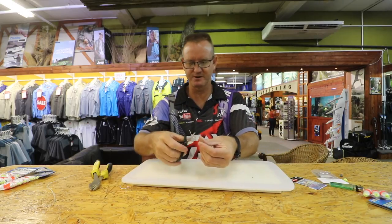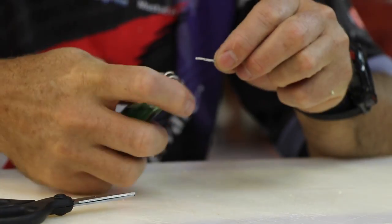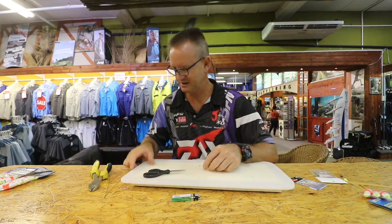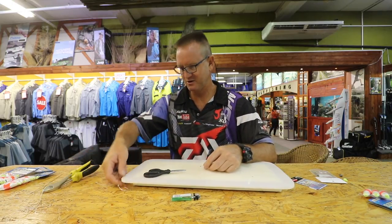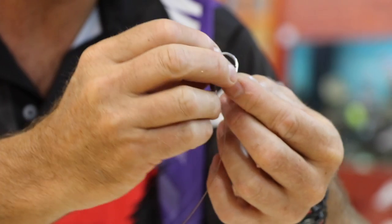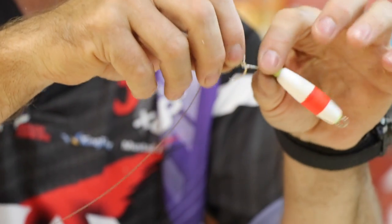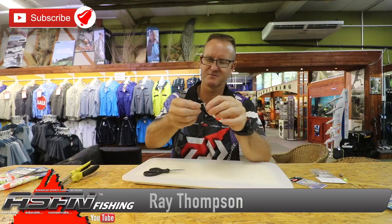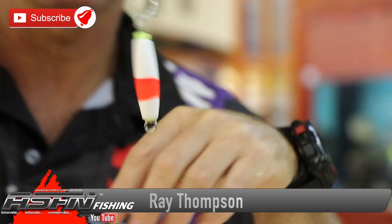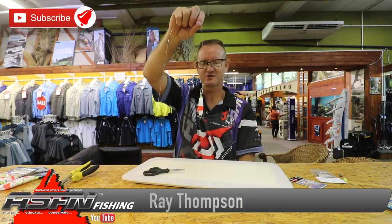Now all we're going to do is just cut it down to the size that we want it to be. Use a lighter to stop it from fraying — nylon does help. We have our hook, and again all you're going to do is take your hook, stick it through the Dacron, back through the other side, to get the right distance away and still allow movement. Just bring it a little bit closer. And there we go — so there is your trace complete.